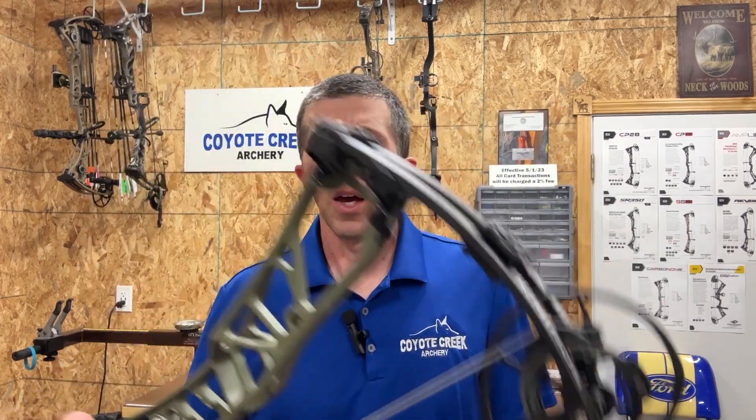It has all the technology Elite is known for from their previous bows. Very similar setup to what they had with the Omnia last year — uses the same modules, giving you a lot of adjustability not only in draw length with quarter-inch adjustments, but also with your let-off. This is a different, slightly smaller cam called the SPX cam on the Kairos, designed for a shorter draw length range.